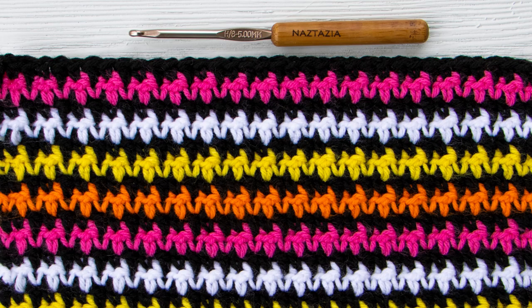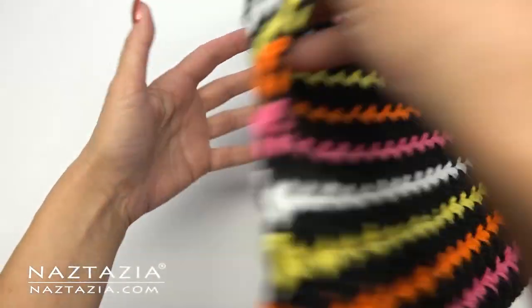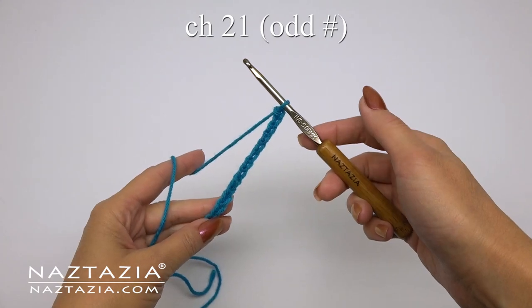Hi there, I'm Donna Wolfe from naztazia.com. Today I'll show you how to crochet the hound's tooth stitch pattern. It's a nice colorful stitch that looks good on both the front and reverse sides.